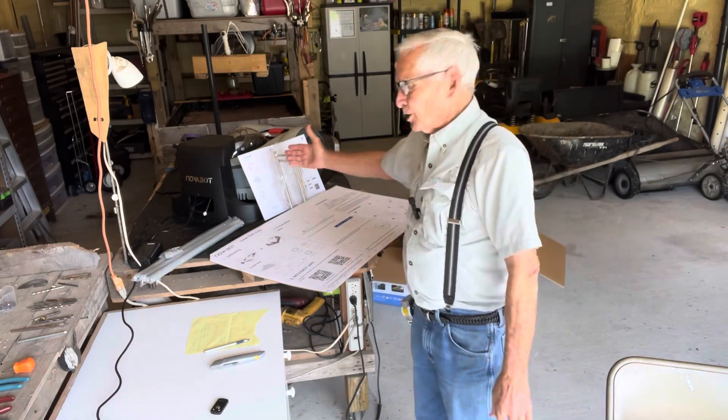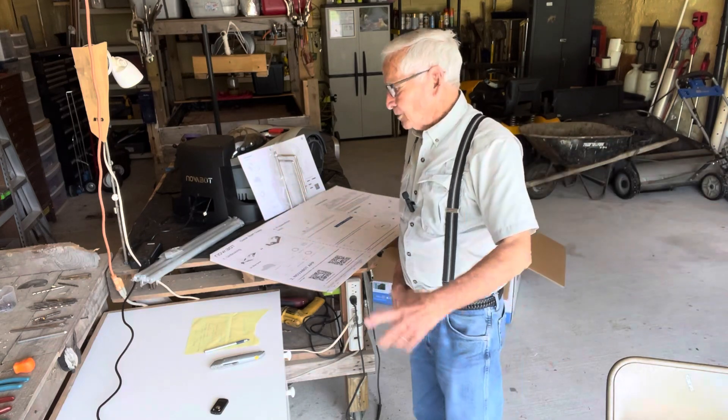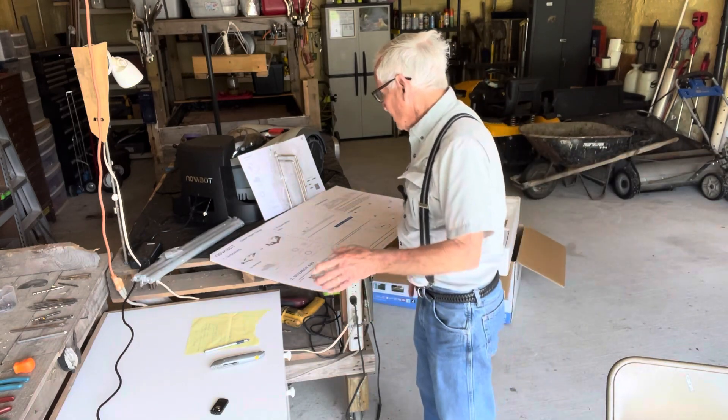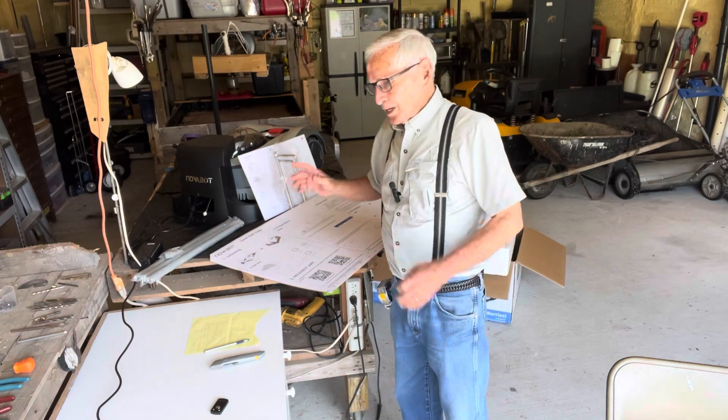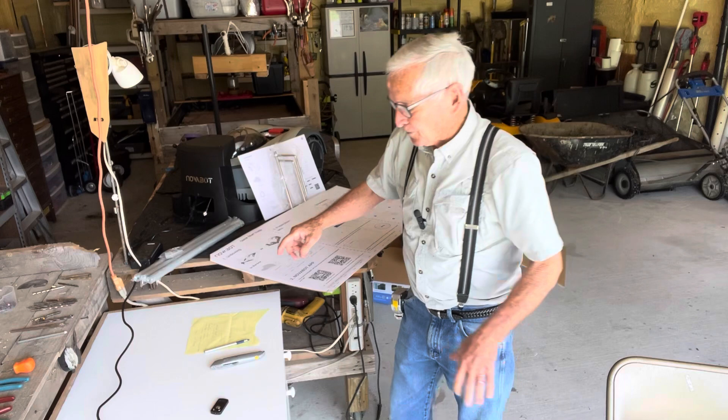I made a statement on this machine here that I'd have to wait until it quit raining to work on it. Well, I'm fixing to go to work on it. What I'm going to do right now is put together everything I can in the shed and go out there and find a place for it.